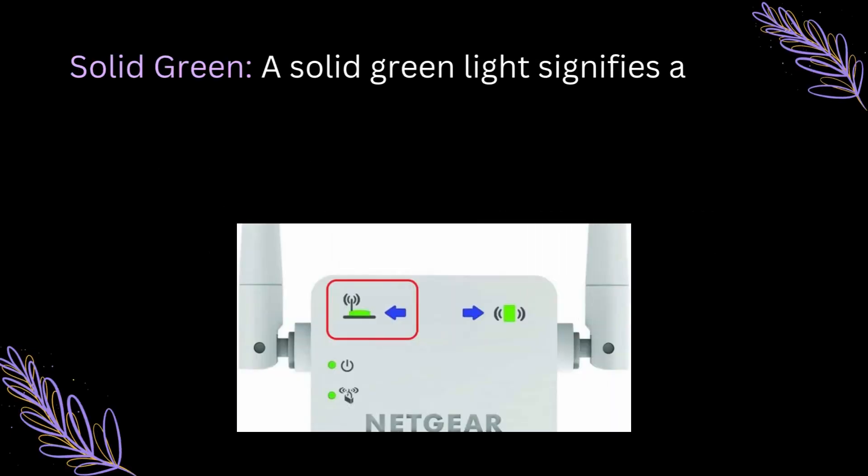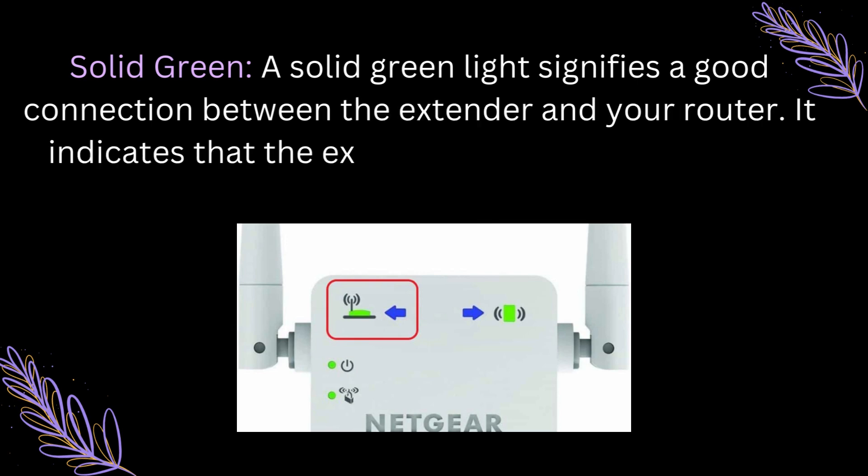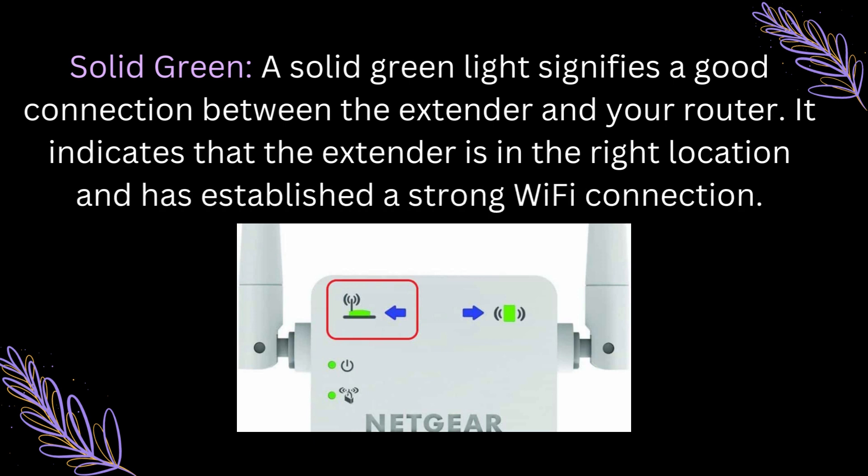Solid Green: A solid green light signifies a good connection between the extender and your router. It indicates that the extender is in the right location and has established a strong Wi-Fi connection.